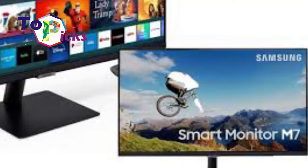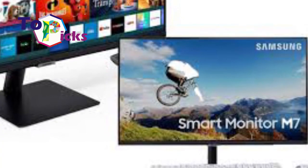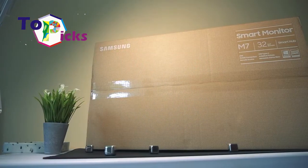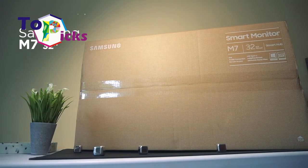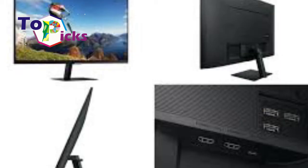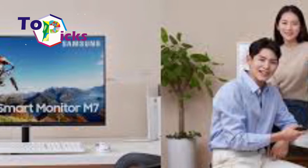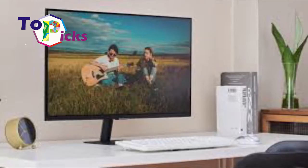By tapping a Galaxy smartphone on the monitor via the Tap View feature, app casting, or screen mirroring for Android devices, or Apple AirPlay 2, users can view contents from their various smartphone devices. To enjoy mobile content on a wider screen, you can also activate Samsung DeX for a complete experience.